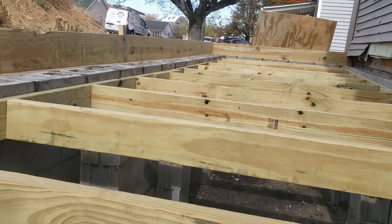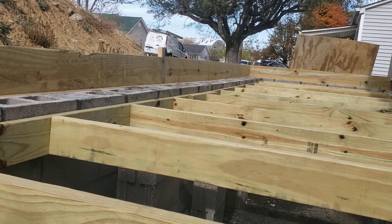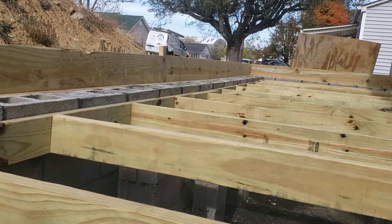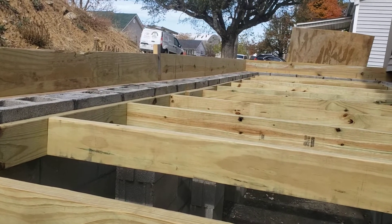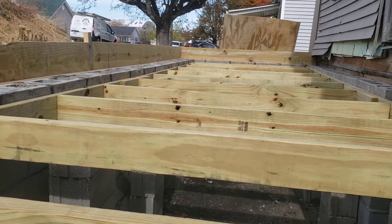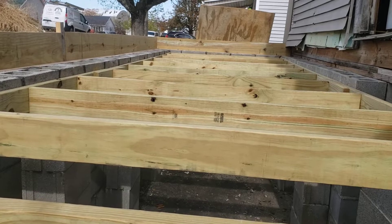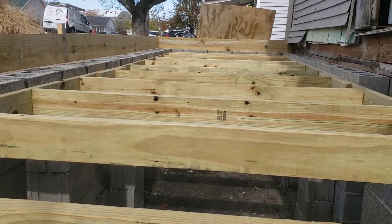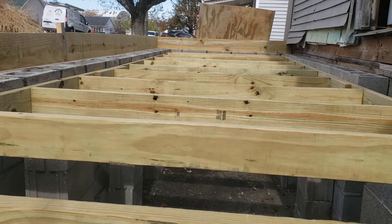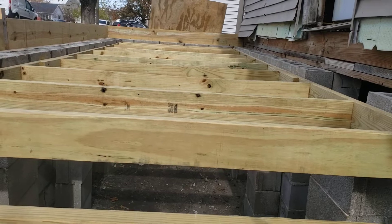Something else to think about is that when somebody lays block, they're really good, but they just can't be perfect. There's going to be mortar sticking out, or a block that's just a tiny bit cockeyed. So whenever you're building this deck up, leave about a half to three-quarters of an inch gap. When you go to drop it in, that'll leave you a quarter inch to three-eighths of an inch — you'll be able to just drop it in without any problem.